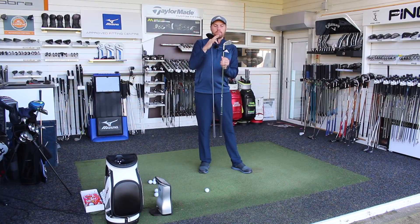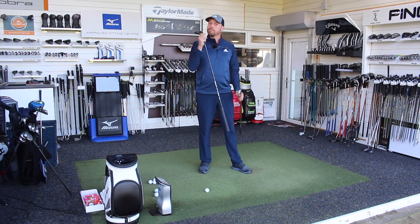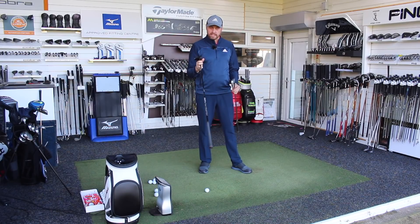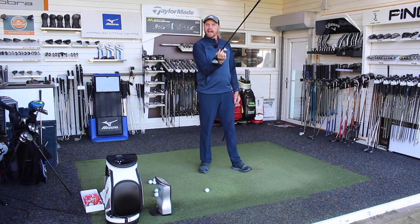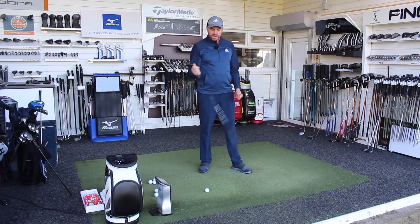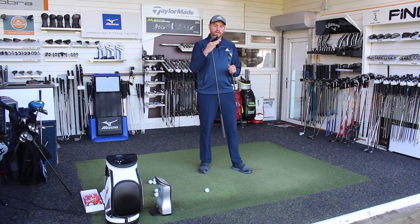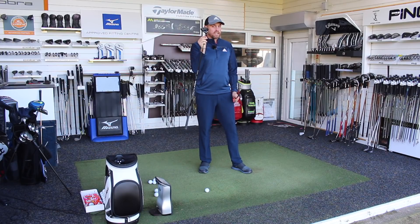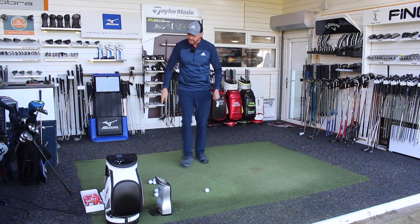So I'm going to hit five balls with a long iron and five balls with a seven wood. I'm going to swing a bit slower than normal, simply because I know maybe a few guys out there don't swing quite as quickly as me. I've got enough speed to get away with a long iron, but going a little bit slower will show you the benefits that putting a seven wood in the bag could really add to your golf game.